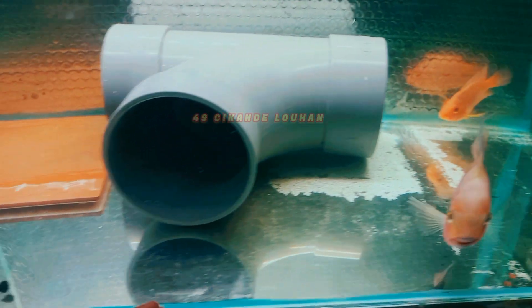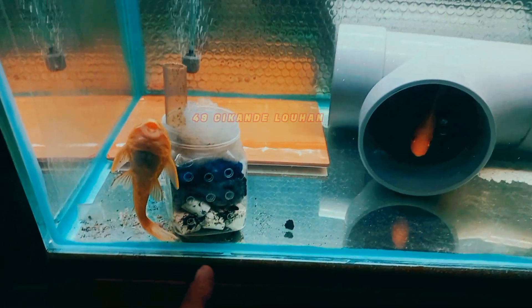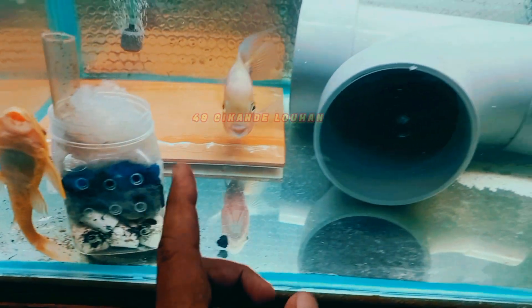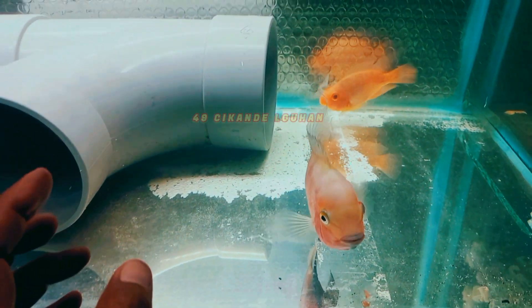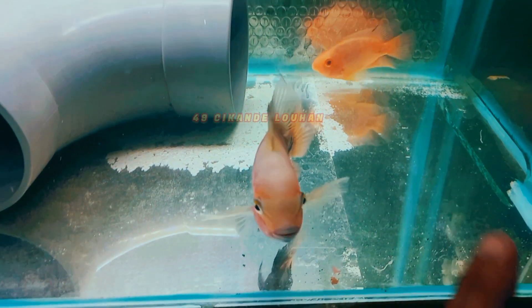Di sini juga sengaja saya kasih sapu-sapu karena tank ini kotor sekali, banyak lumut. Sapu-sapu ini dia di sini terus, tidak berani ke mana-mana karena pasti diganggu atau dipatok sama ikan perot dan veja. Ke depannya ini juga akan saya bagikan di aplikasi sebelah.